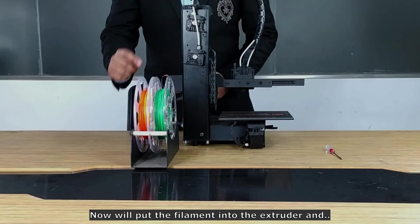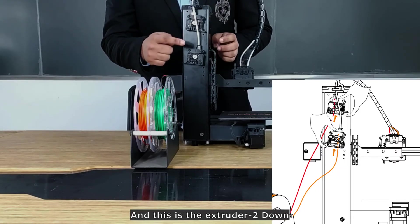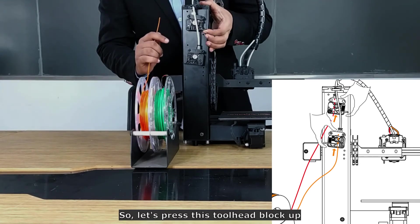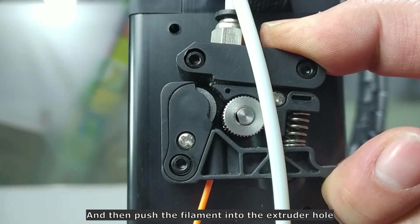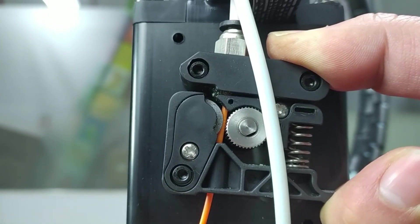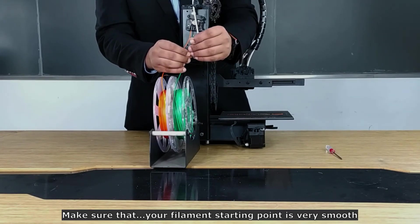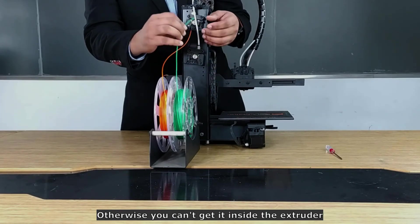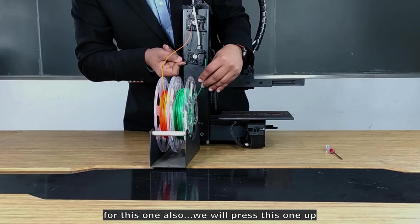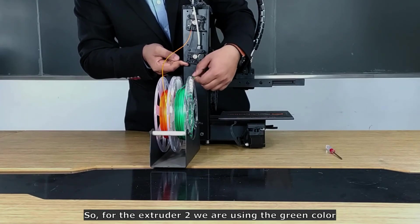Now we will insert filament into both extruders since we are doing dual color printing. Extruder 1 is on top and Extruder 2 is on the bottom. For Extruder 1, we will use orange filament. Press the tool head block up and push the filament into the extruder hole at the same time. For Extruder 2, the process is the same — make sure the filament starting point is smooth, otherwise it won't feed properly. For Extruder 2 we are using green filament.